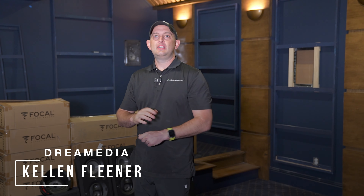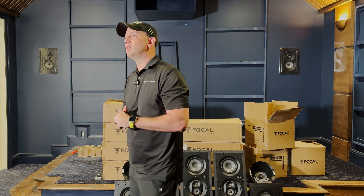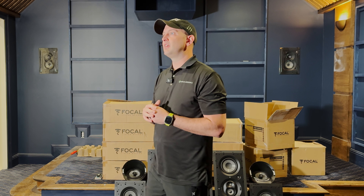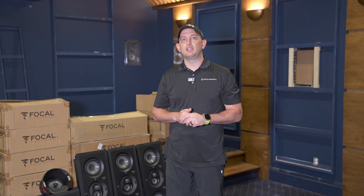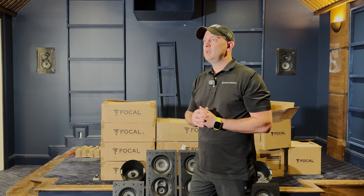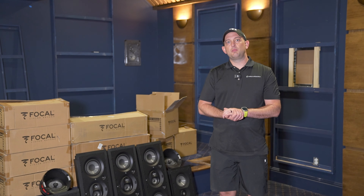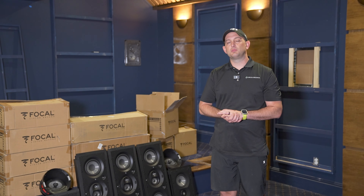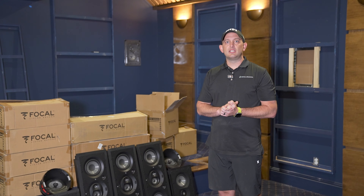I'm going to be bringing on National Sales Director Kellen Fleener to give you guys a little insight into why we chose this product as well as go over it and take it out of the box. Again, this is Kellen with Dream Media Home Theater. We are in a beautiful home using the Focal 1000 series speakers, showing particular emphasis on the Focal ICA6.